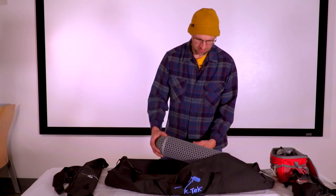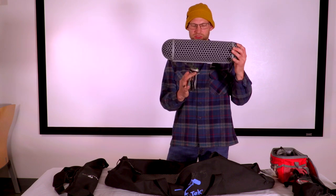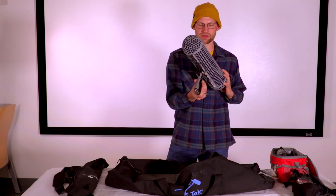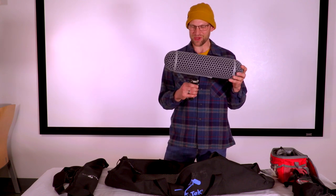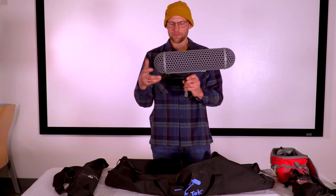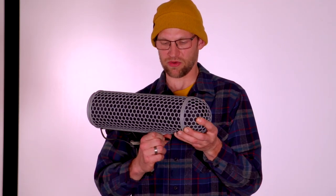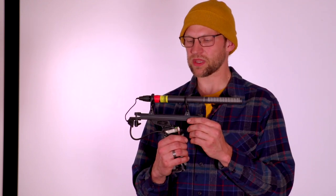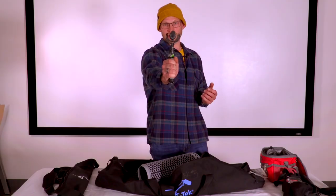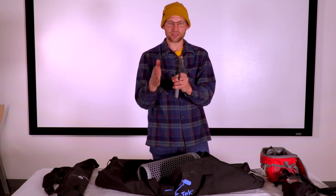You will also have a zeppelin or blimp on a pistol grip, which you can hold with your hand or affix to a boom pole. Inside — though there should be no reason to open this — you'll find a microphone: a Rode NT2 shotgun microphone. It has a hypercardioid or supercardioid pickup pattern, which means it will pick up directly where the microphone is pointed.